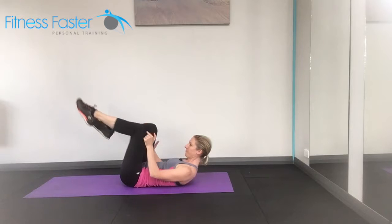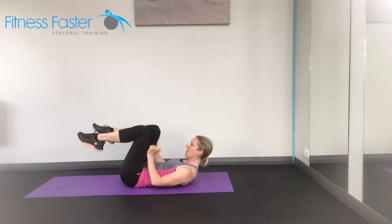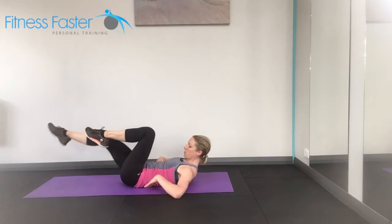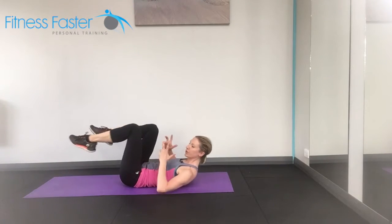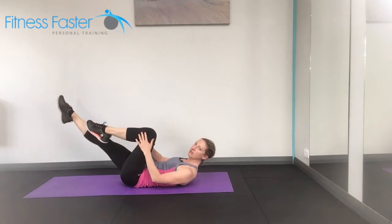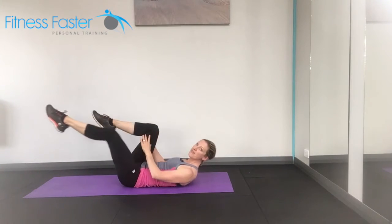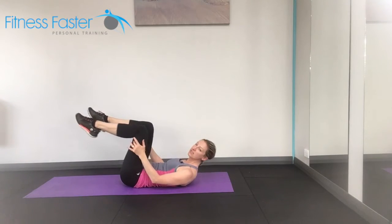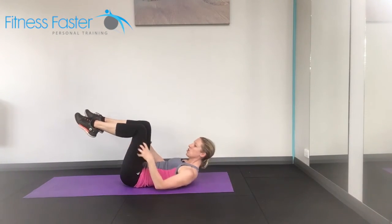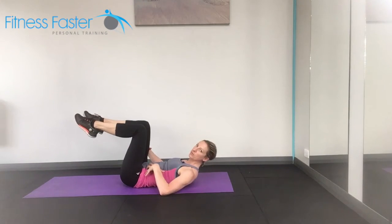Easy option: take the foot high to the ceiling. Harder option: take the foot lower. The lower you go, the more your abs have got to work to stop your back from arching. So you choose which option you're at and then try to advance this — not all in one go, but try to make it that little bit harder when you feel like you've built up a little bit more strength.